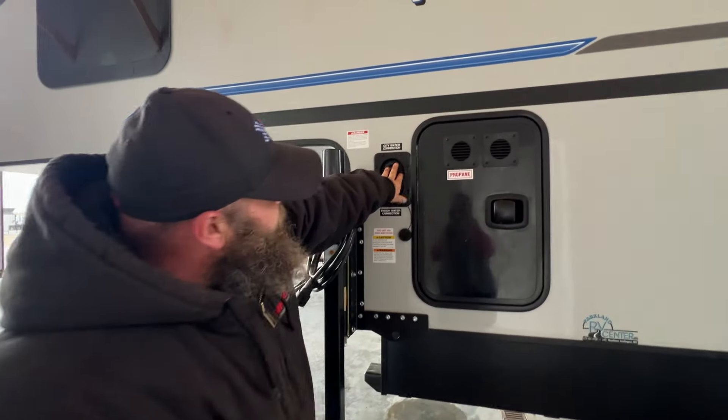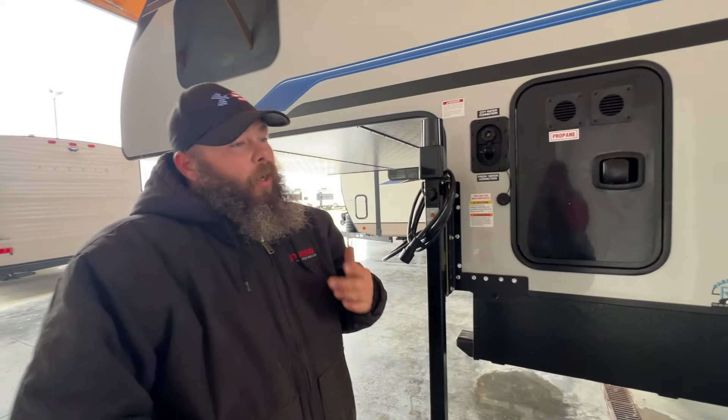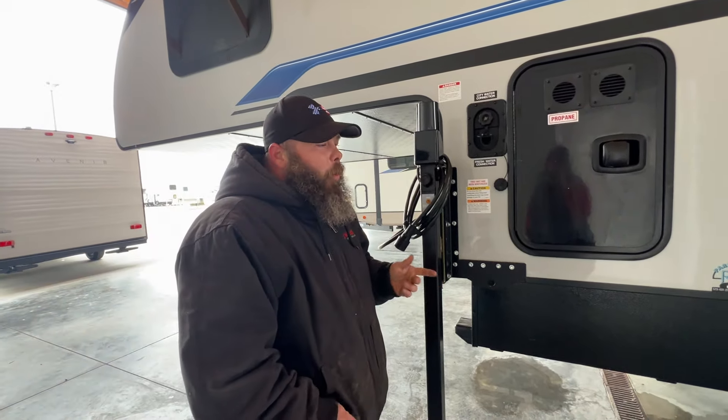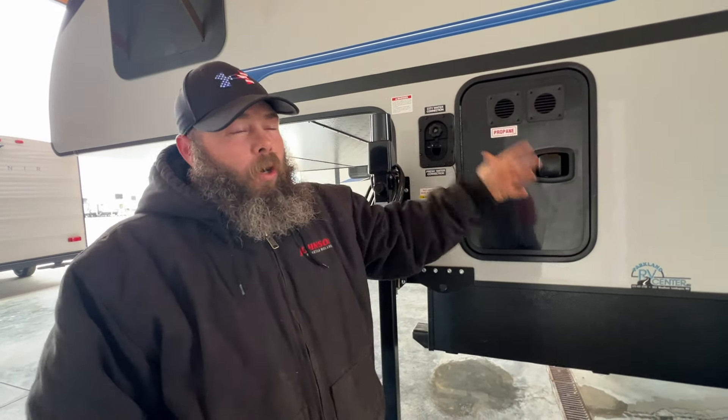Next, we're going to have where we would hook up for our city water. With this, it is recommended you have a pressure regulator on the water spigot. From there, your options if you want to put an in-line water filter in, and then your blue or white water drinking hose. From there, you'll hook up to this and you're ready to start using the water system right away.